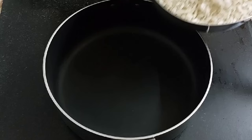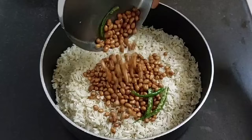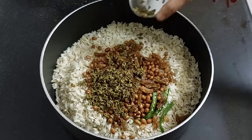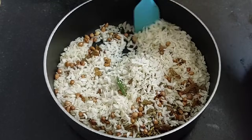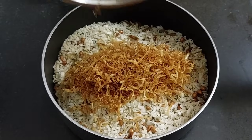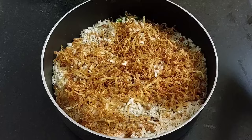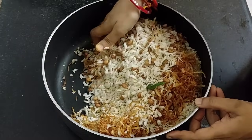Now take a mixing bowl and add fried flattened rice, fried peanuts, fried raisins, fried fennel seeds and cumin seeds. Mix them gently. Add fried grated potatoes. Sprinkle the masala that we have prepared. Combine all this gently. Add all the masala.